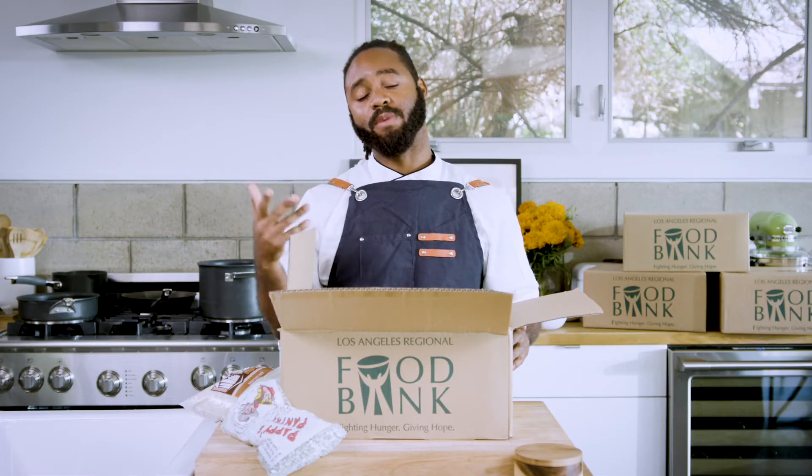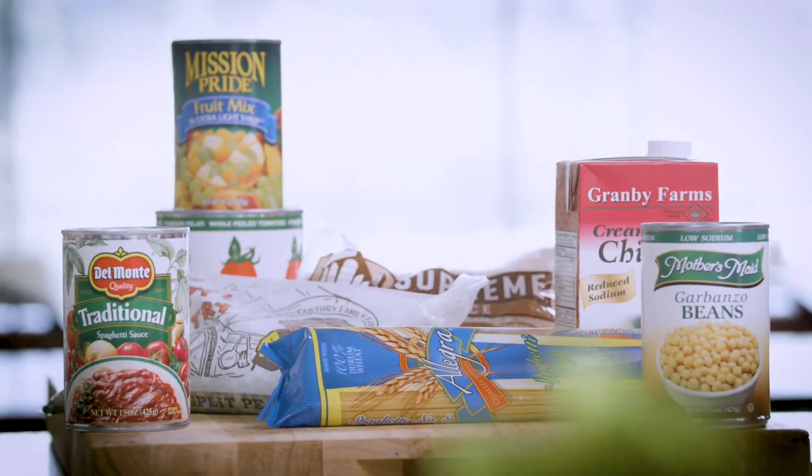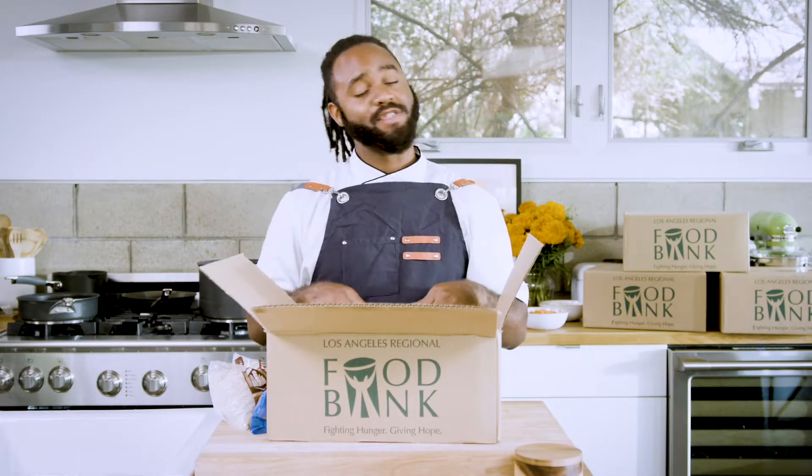Yo what up, it's your boy Chef Hart here. I am a Rio Hondo alumni and today we are collaborating with LA Food Bank. What we're gonna do today is help you do something simple from this box. With this box and like 20 bucks you can go to the store and make gourmet meals for the week. So let's get to it.